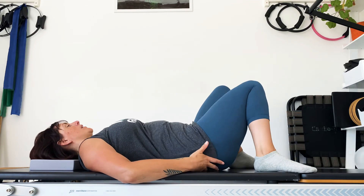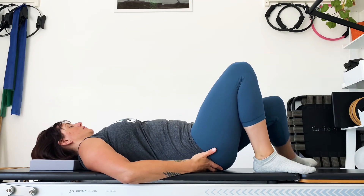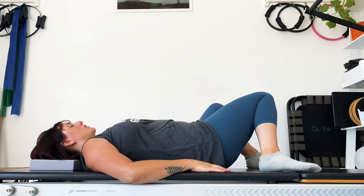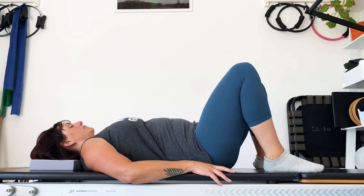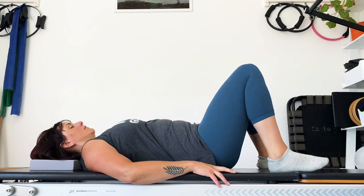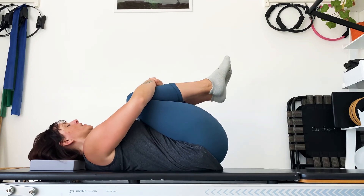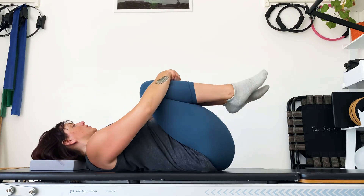One more on each leg. Feet come back up, we keep them wide and drop the knees from side to side — windscreen wipe the knees side to side. Finally, coming back to the centre, hug both knees in towards your chest and really squeeze them in. Have a little rock and circle the legs round.